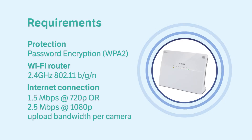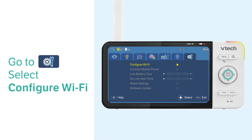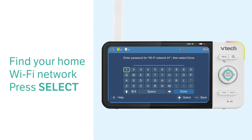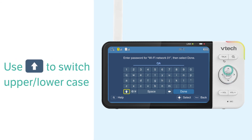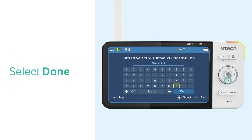Now you can use the buttons on the parent unit and follow the instructions. Use the navigation key to enter the Wi-Fi password, and use the up arrow on the keyboard to switch between upper and lower case characters. When complete, select Done.